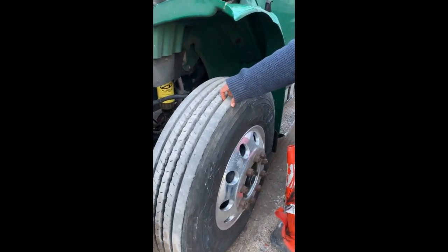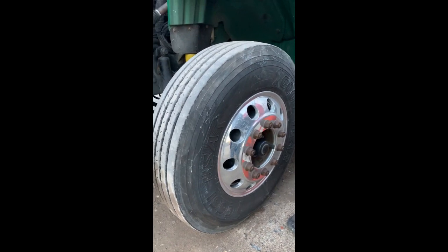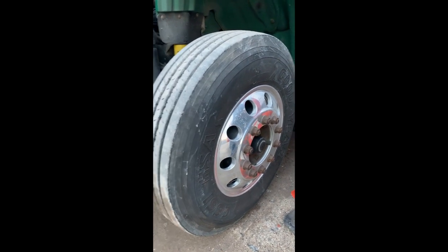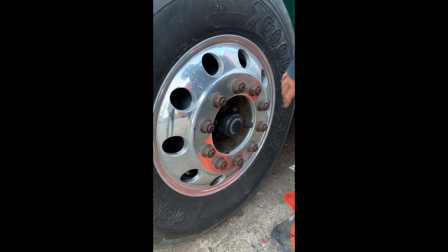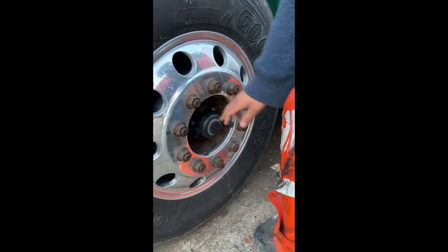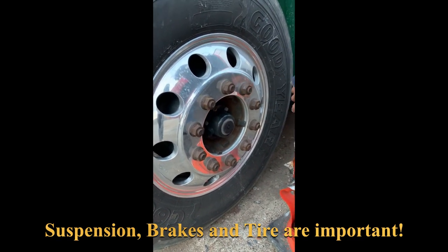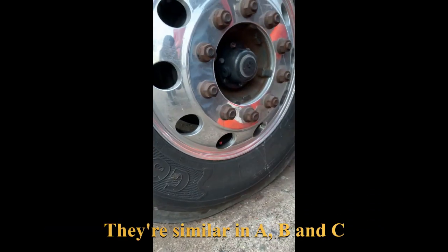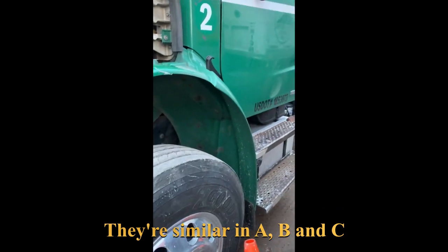My tires are in fair condition — no cuts, bubbles, or tears. The tread is at least 4/32nds of an inch and inflated to at least 80 pounds. To check pressure I would use a tire gauge on the air valve on the outside. My rim is in fair condition, not broken or missing. My lug nuts are secure, not loose or missing, with no silver lining to suggest they're excessively loose. My hub seal is secure, not cracked or leaking. My air valve is capped and secure. The splash guard is secure and not touching the ground or tire.